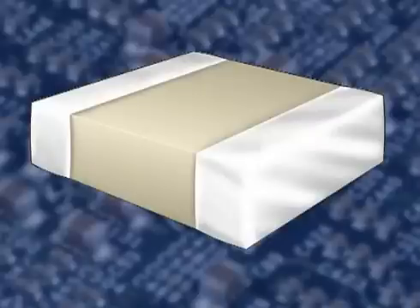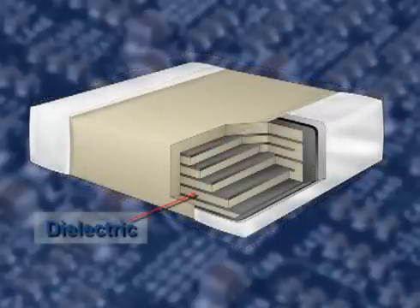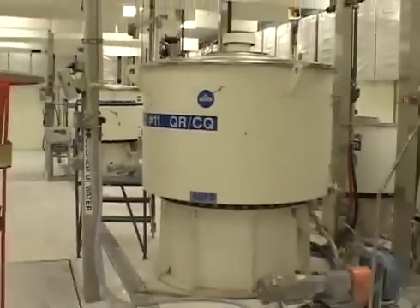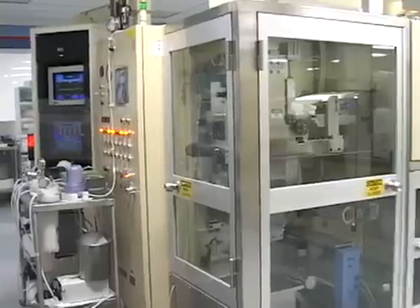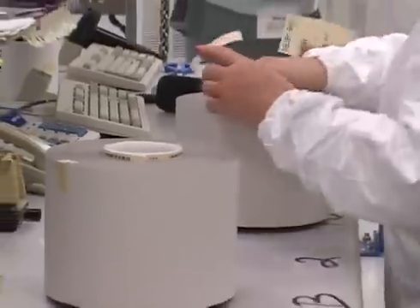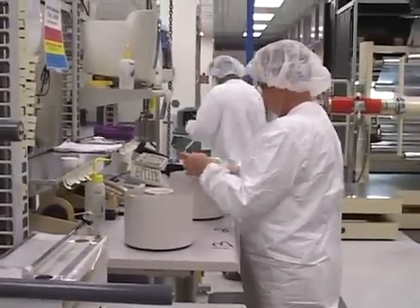The multi-layer ceramic capacitor manufacturing process begins by producing ceramic sheet that is used as the dielectric material in the ceramic capacitor. Ceramic powders are mixed with dispersing agents to make a slurry. The slurry is then milled to stringent process specifications. The slip is filtered, then precisely coated onto carrier film, then dried. Labeled with a manufacturing lot number to ensure traceability and sent to the screen printing process.